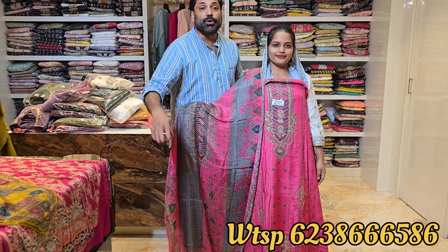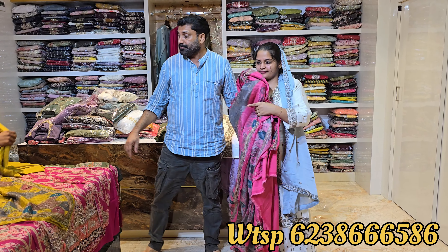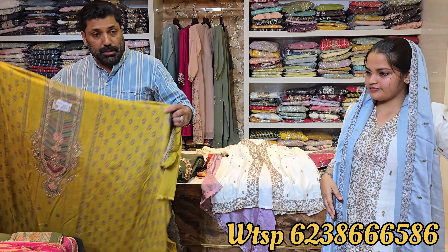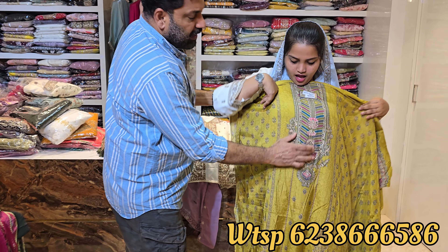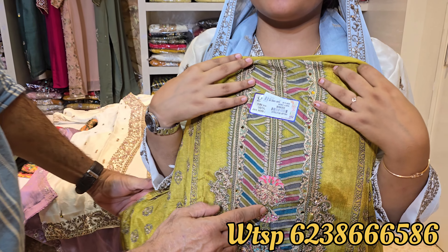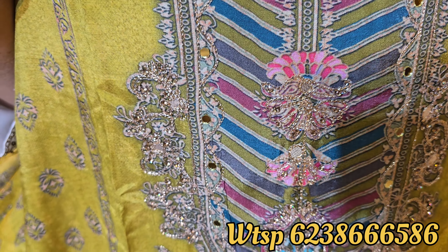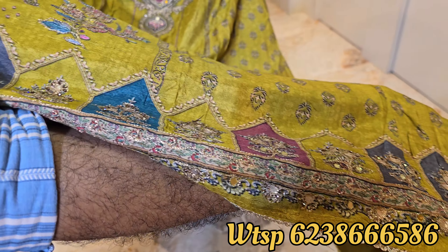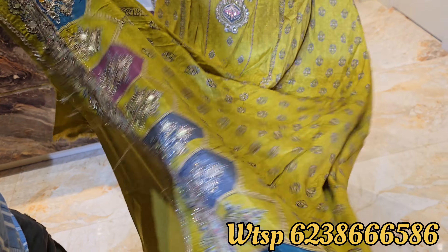This is a great design for the parts. The price is $500. So now I will add the next color. You can use stone, mirror, zari work, etc. You can use the same material for fly work. You can use the sleeve in the side.